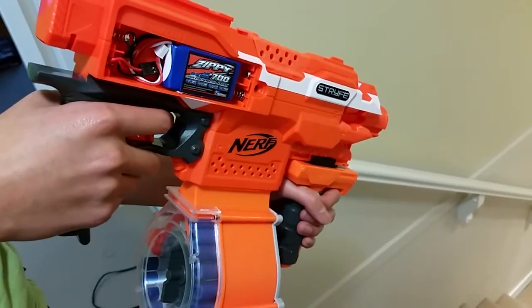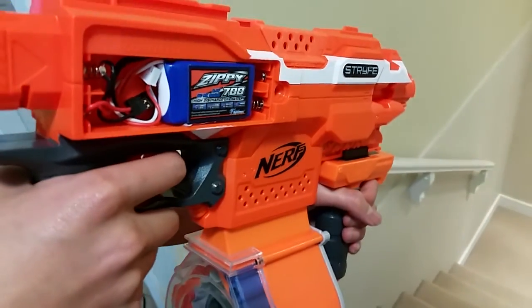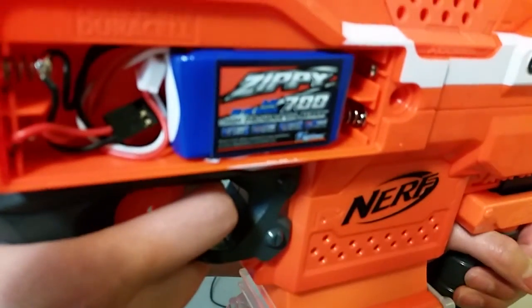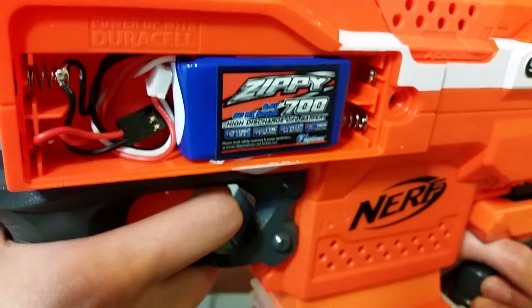Hey, it's consumer Will and I decided to do something fun today. I modified my kids' Nerf gun. This is a Nerf Elite Strike and what I did was I used one of these LiFe batteries.